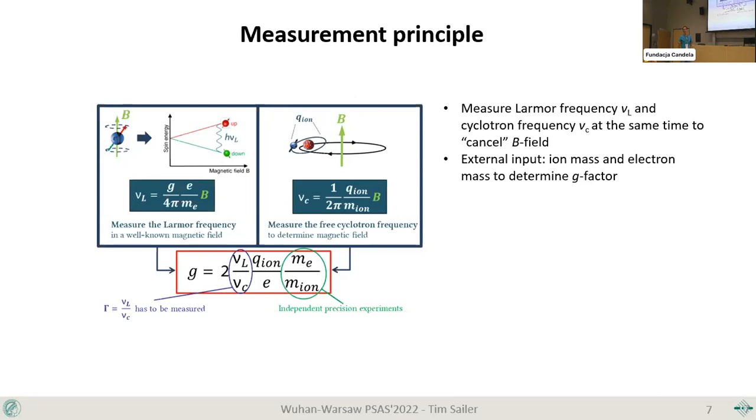The Larmor frequency is determined using the analysis trap, which discriminates between the two spin states. By shining in the Larmor frequency and hitting the transition, the spin will flip — it won't change by any other means, so it's ultra long-lived. This allows us to confirm whether we've irradiated the correct Larmor frequency. This equation can also be turned around to give the most precise determination of the electron mass, which has been done for many years.